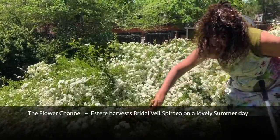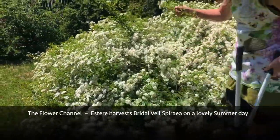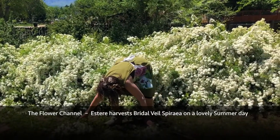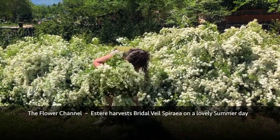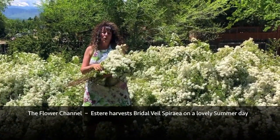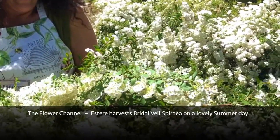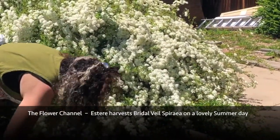Let's get some of these bigger ones and head inside to see what gorgeousness we can create. I didn't end up needing my little clippers out here — I'll be using those inside for the arranging. Wow, look how beautiful! Let's put them in some vases and see what kind of indoor beauty we can create.